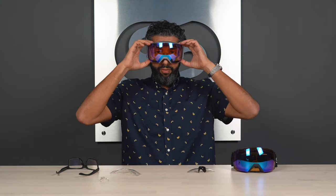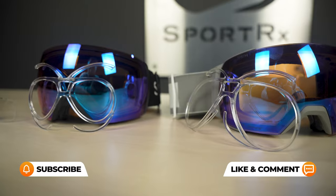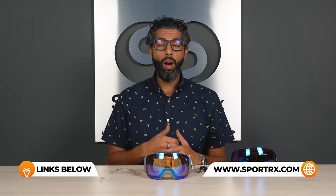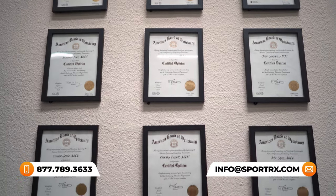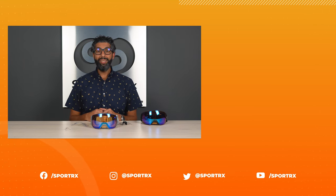That was a lot of information — thank you for watching! If you like this video, please give it a thumbs up. If you like this kind of content, subscribe to our channel. For any questions, put them in the comment section, call us, live chat, or send an email. We have really friendly, knowledgeable opticians — a lot of us ski, snowboard, and mountain bike — and our whole goal is to help you see better while doing what you love.